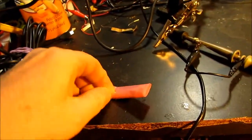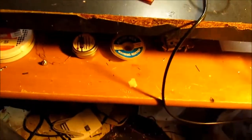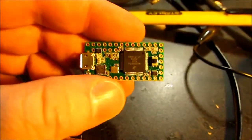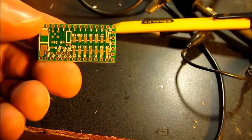The Teensy 3.1 runs at about 72 megahertz, and I think we get around 600k sample rate on the ADC. There we go — one Teensy. Lots of pins on the top, some extra pins on the bottom.